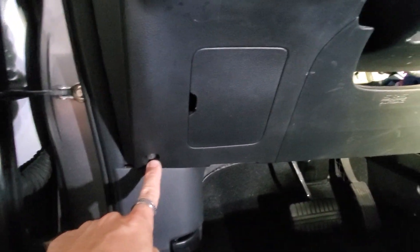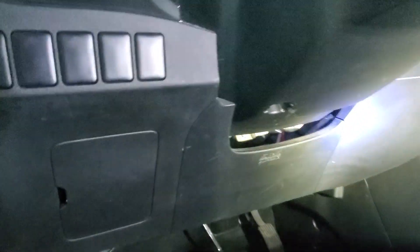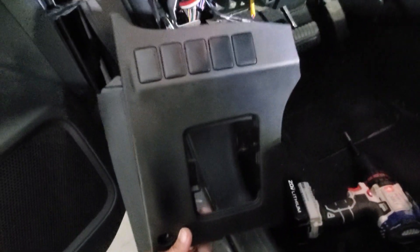We're going to remove this screw here and this screw here to be able to take this shroud off and be able to take this bottom piece off. There is also a little clip right here that you unclip on the bottom of this to pull this whole piece out.